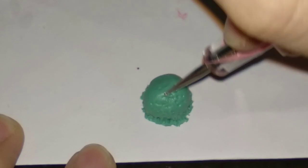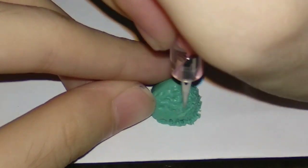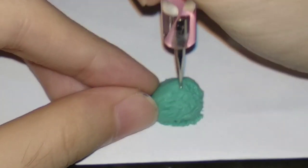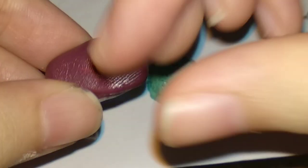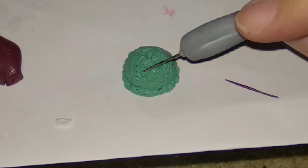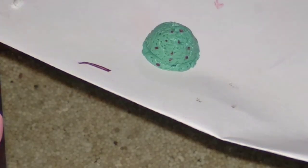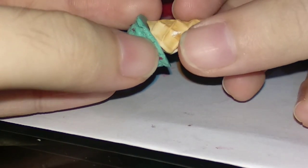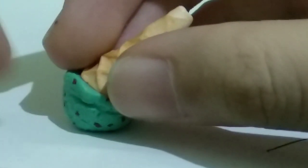I put some textures on top as well, then I went over it again with the needle tool to give it more sharp textures. I also pressed some aluminum foil on it for texture. Now we're gonna make the chocolate chips — I rolled up a thin snake of brown clay and just put it all over the ice cream for the chocolate chips.